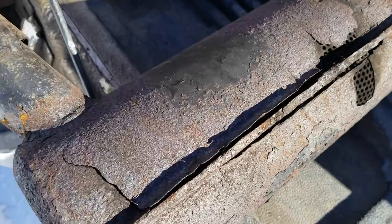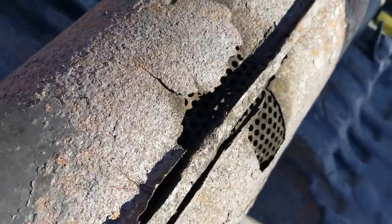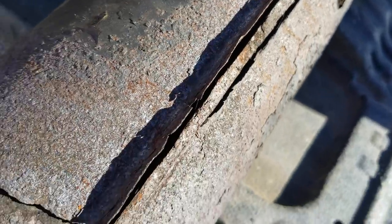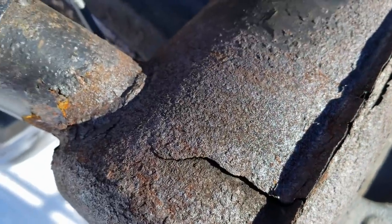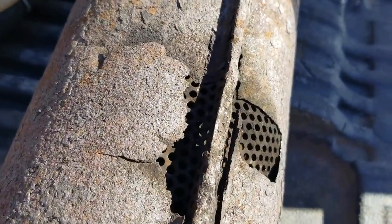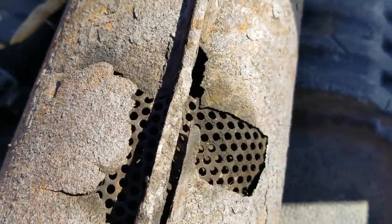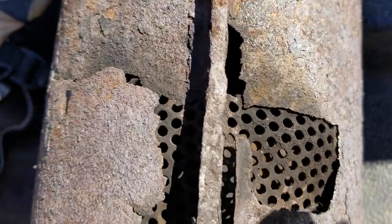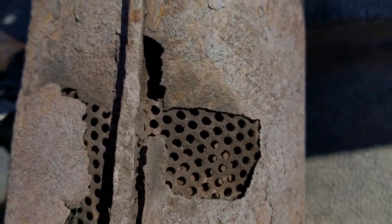Just got a leak in there - just a wee one. Gonna have to break out the JB Weld.